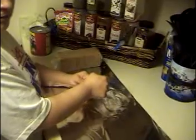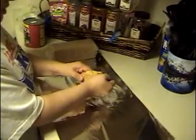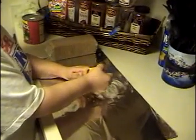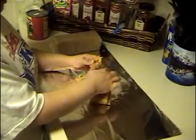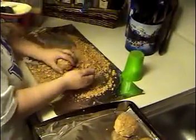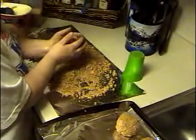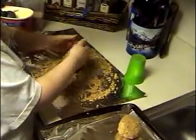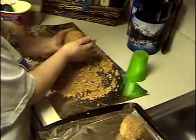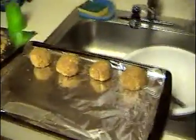Now we're moving on to dessert — making fried ice cream. I'm crushing up some graham crackers and rolling my ice cream into the graham cracker crumbs, making some ice cream balls. I've got to work fast because they're going to melt.